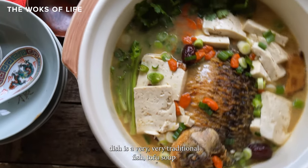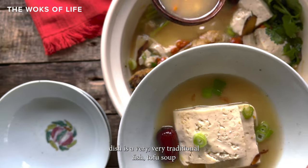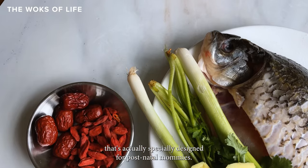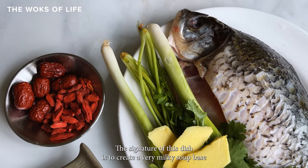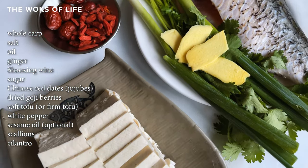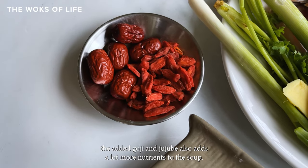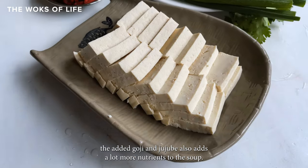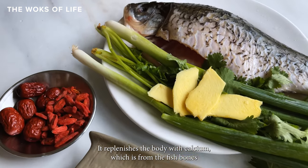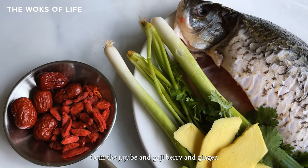This dish is a very traditional fish tofu soup specially designed for postnatal mommies. It is high protein. The signature of this dish is to create a very milky soup base with proteins coming from tofu as well as fish. The added goji and jujube also adds a lot more nutrients to the soup. It replenishes the body with calcium from the fish bone, as well as protein and warmth from the jujube.